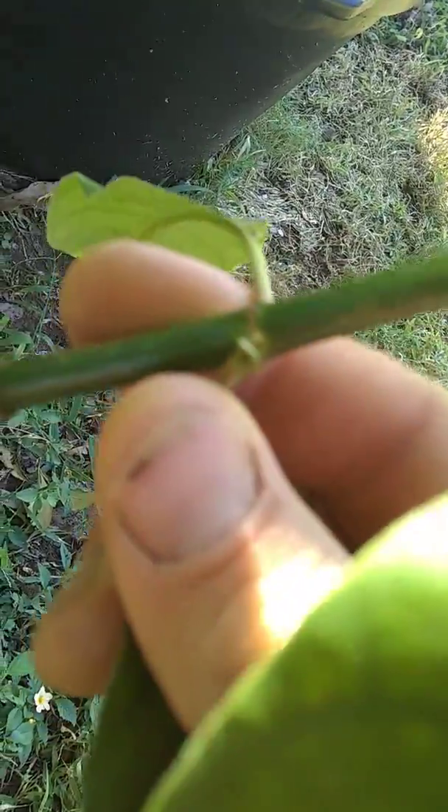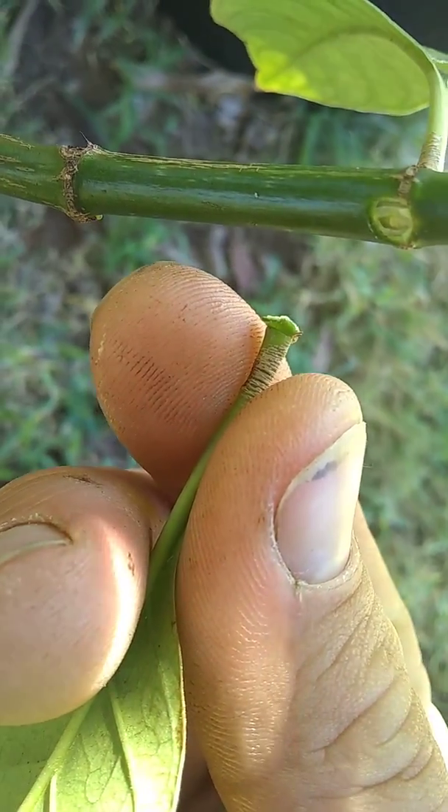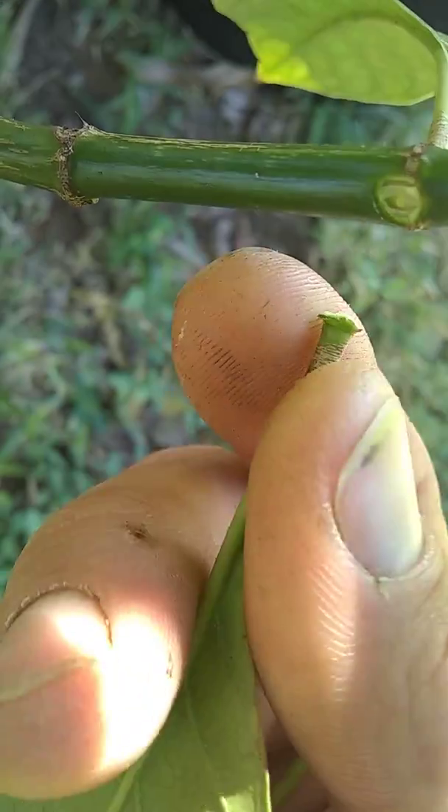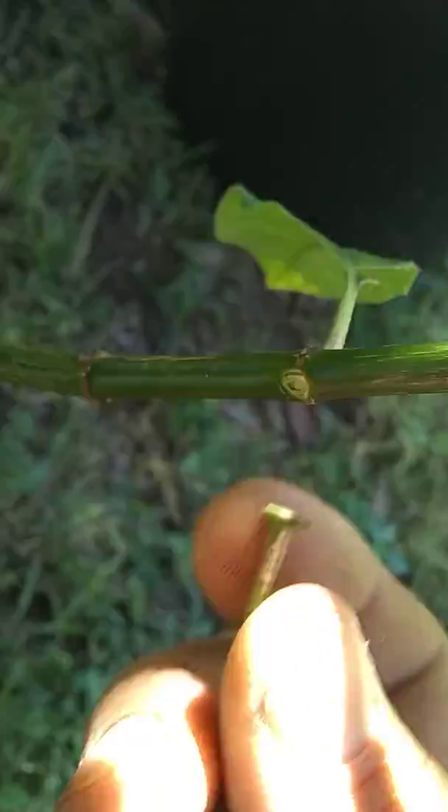When you pull these off you want to make sure you get a little bit of that bark with you — see that — because your roots are gonna be sprouting right from the node, right in here. So make sure you get a little piece of that bark.